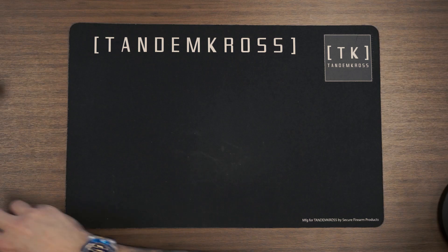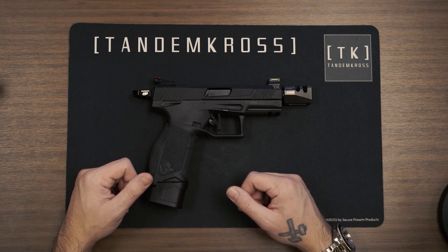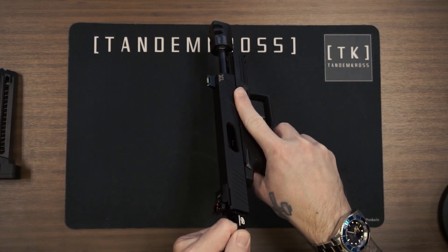You won't need any tools for this installation. Just find a flat and safe surface and we can get started. Before we begin, let's clear all ammunition from our workspace and perform a safety check. Let's remove the magazine and triple check the chamber is clear. Make sure you visually inspect the chamber to make sure there are no live rounds in the chamber.